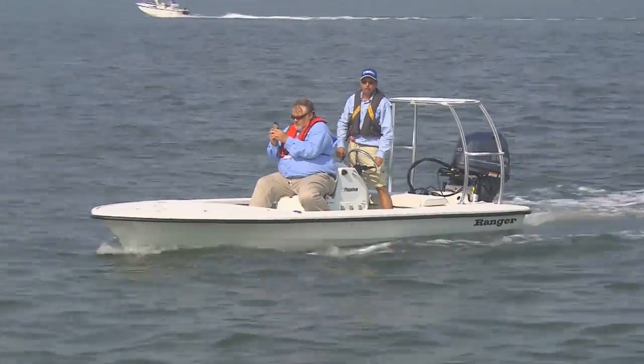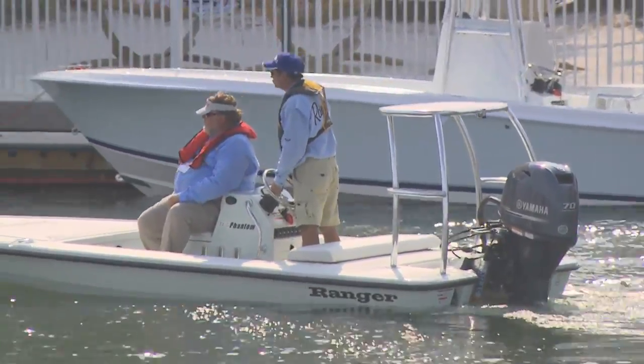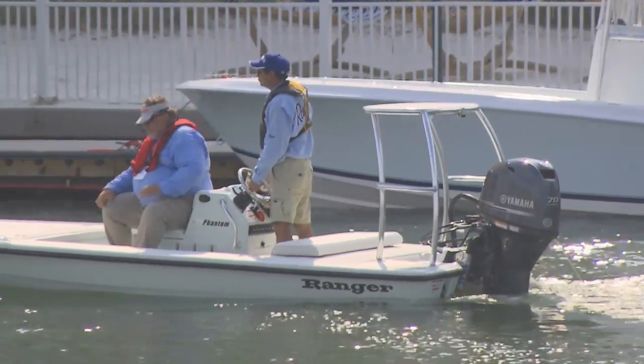Here you've got a boat that's going to draft six inches of water. It's quiet, zero hull slap. They've integrated new polling strakes in the bottom, so when you're polling, the boat will track. It's not going to go sideways with you if you get a wind blow.